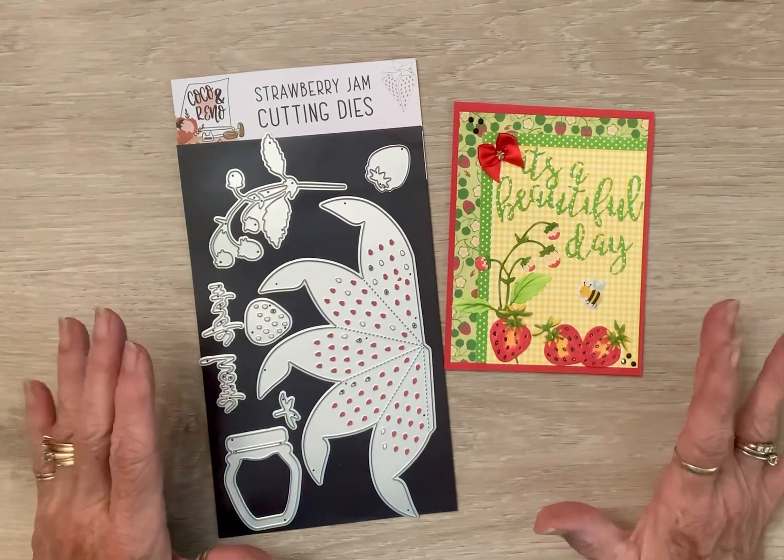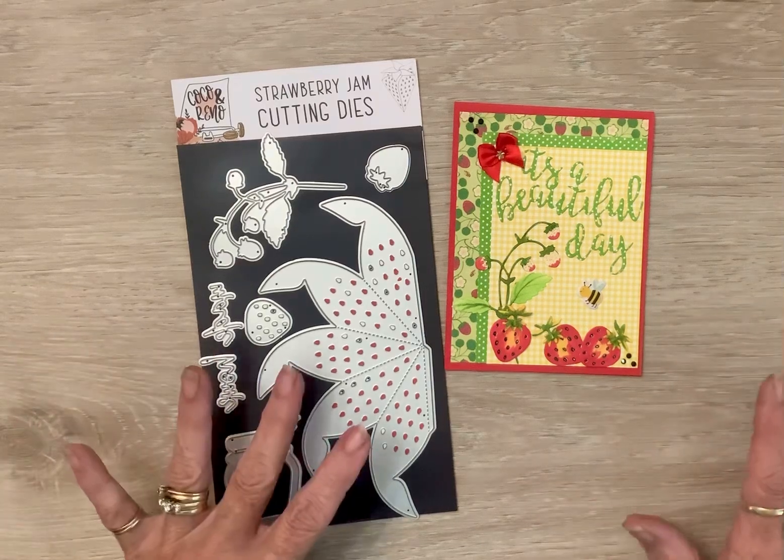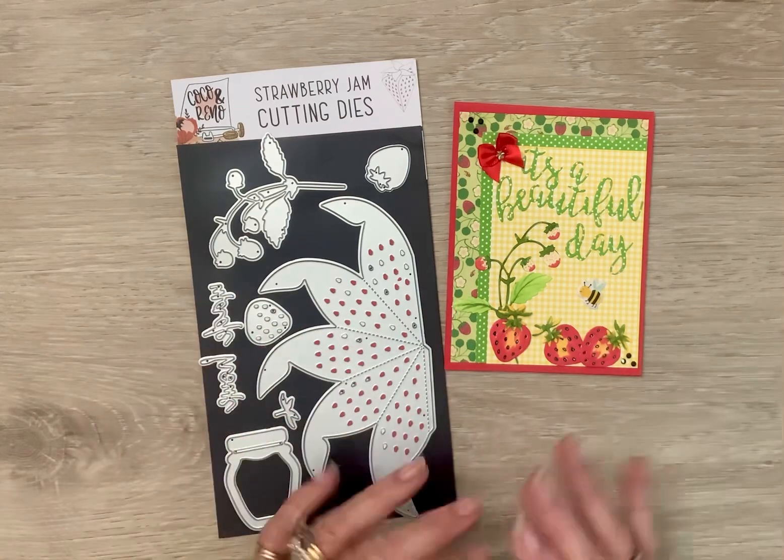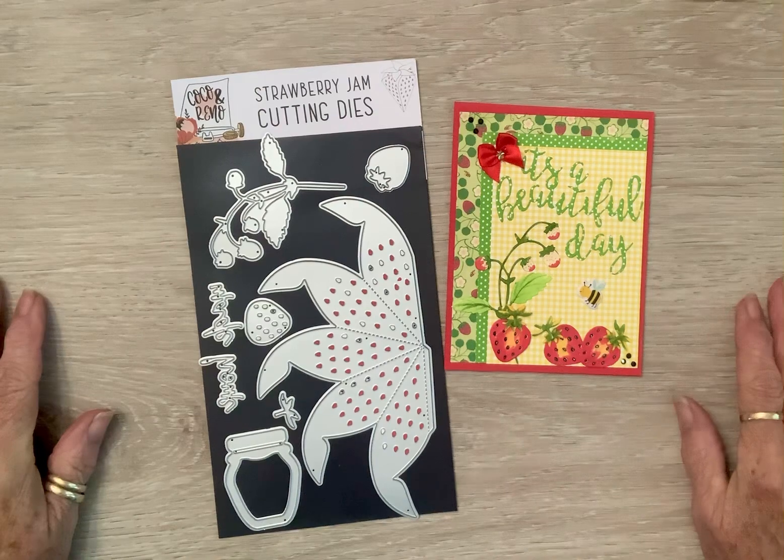I was like, do I use gingham and gingham? Do I use polka dots and gingham? Do I put the gingham first? I was having fun playing with all the combinations. But this is what I landed on, and I'm very happy with it.